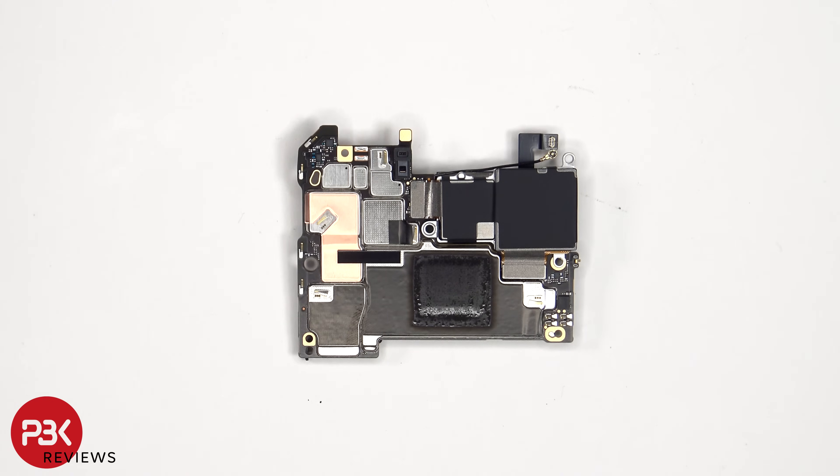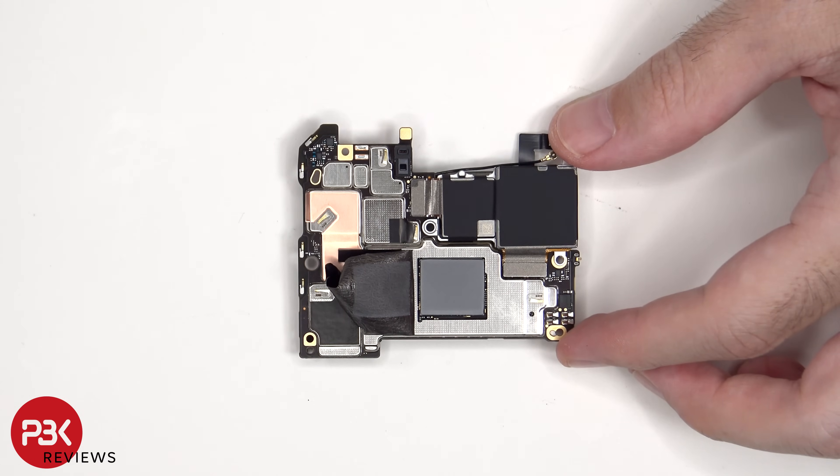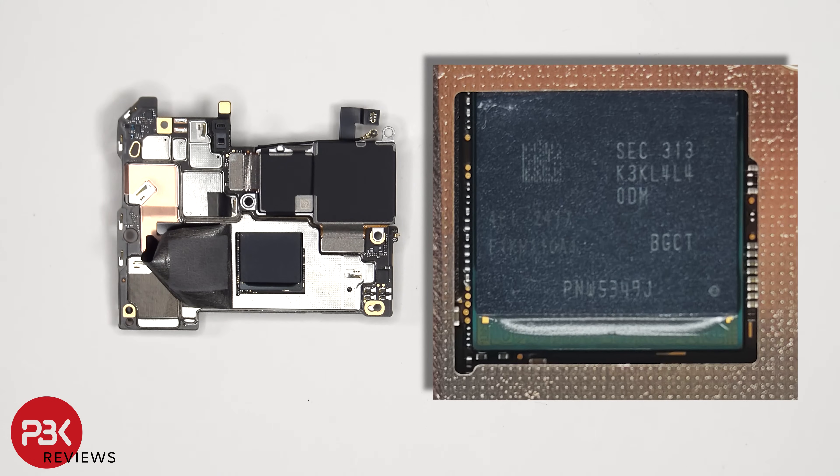As for the camera connectors, those can be disconnected by just popping them off. There's another thermal pad seated on top of the RAM, which is seated over the processor. Here's a better look with the thermal pad removed.